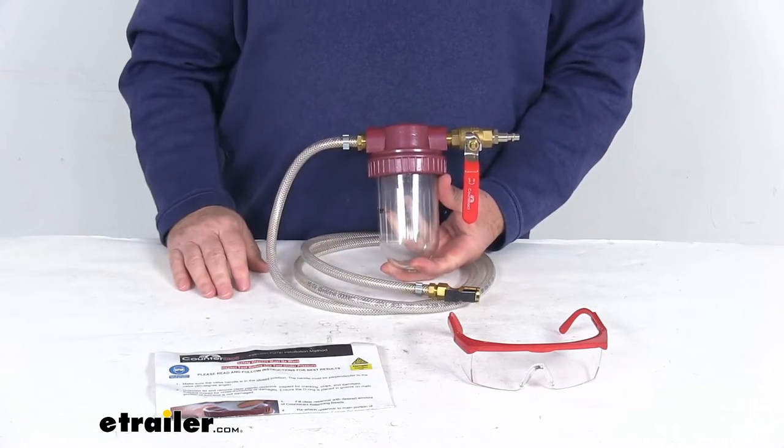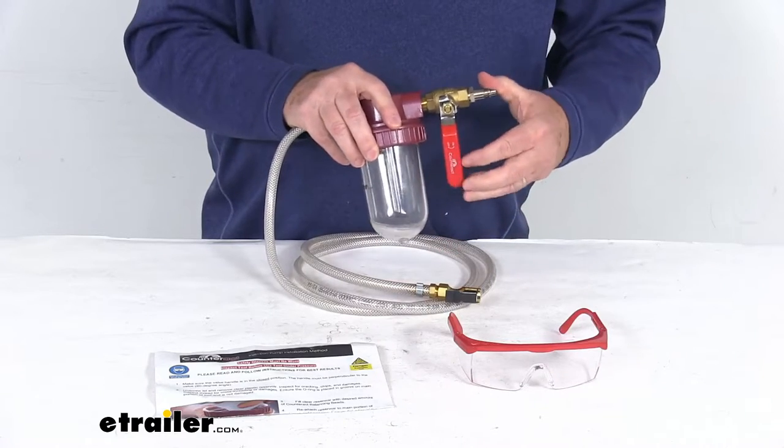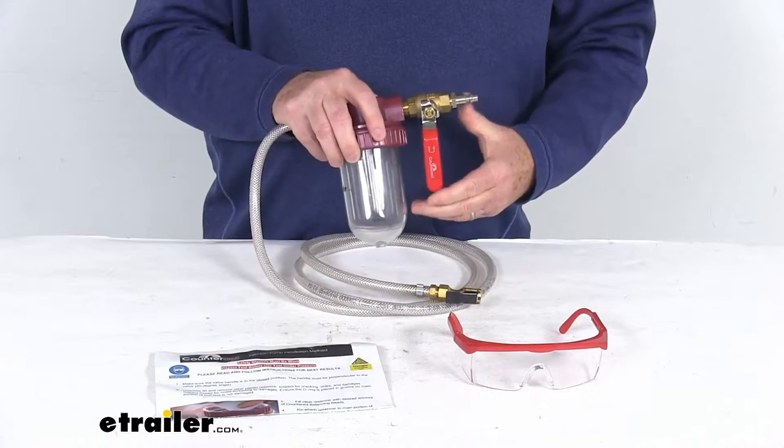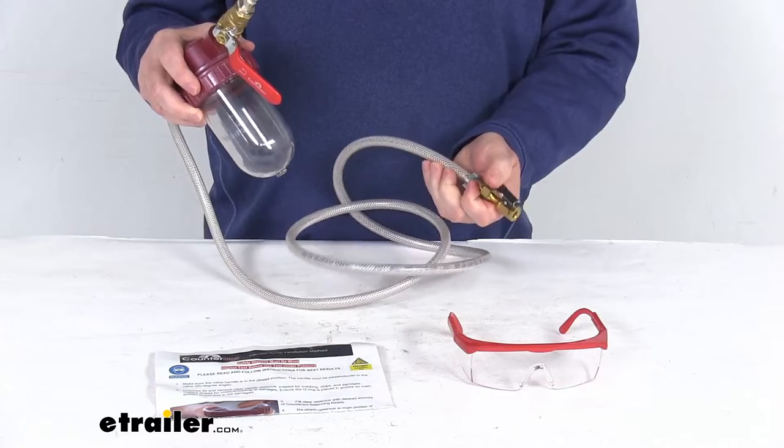This will include everything shown here on the table. It includes the clear bowl here and the open and closed valve — right now it's closed, and that way it'd be open. It does come with the five-foot-long braided air hose with the clip-on air chuck on the end.